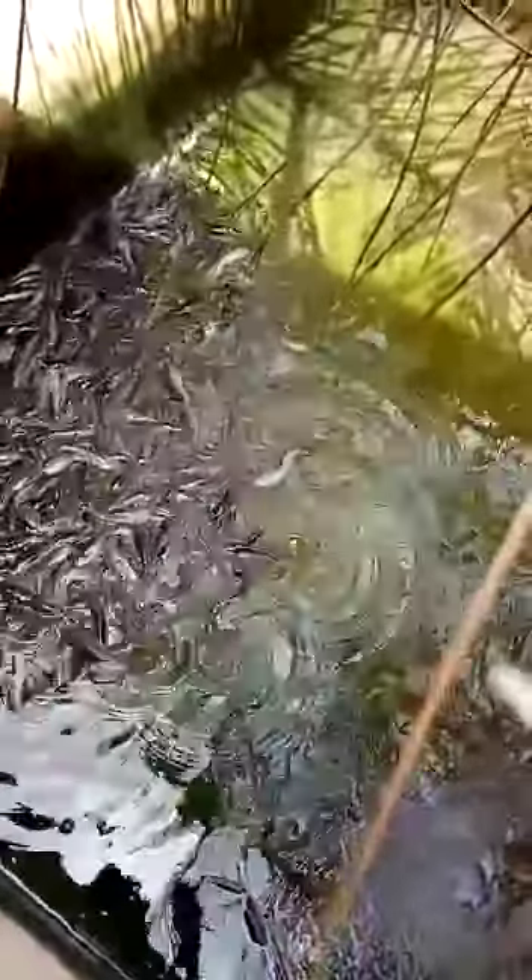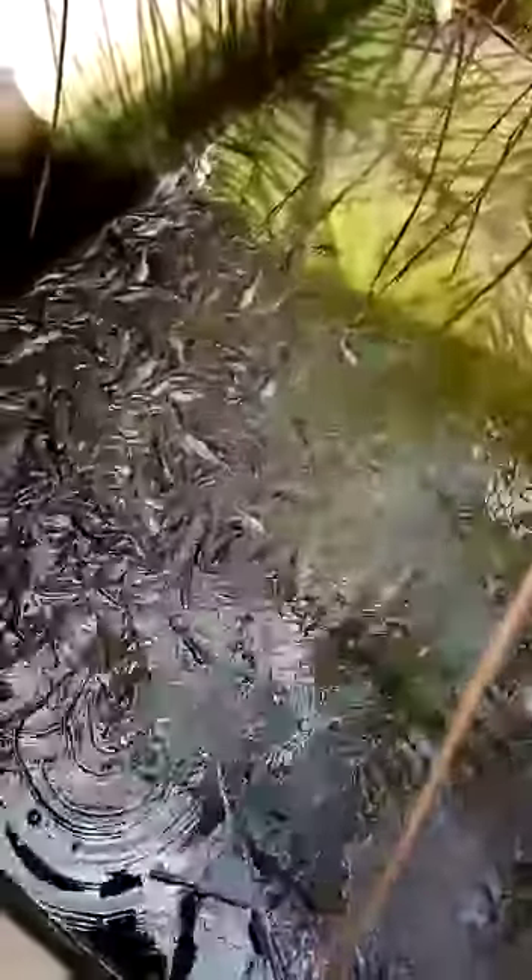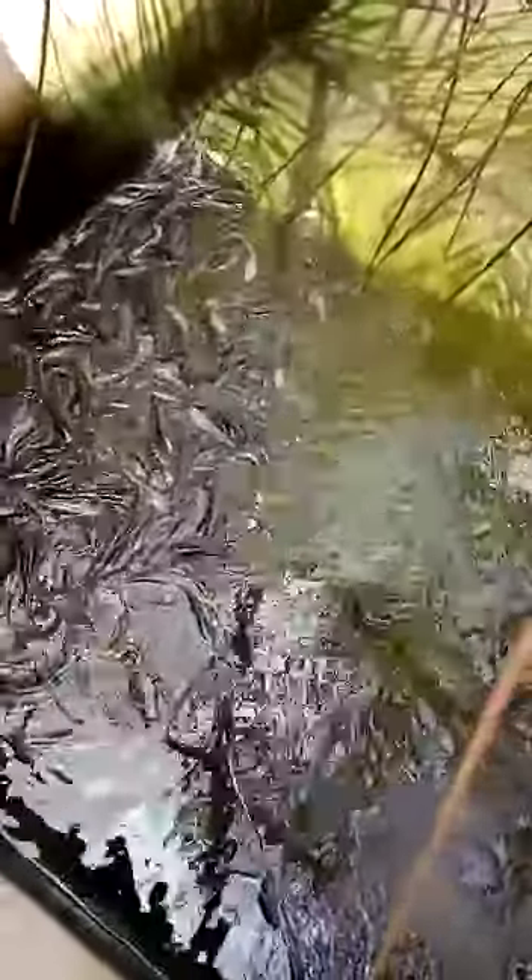The water has to be changed every two to three days because if it is not clean, they will be dirty and they will die. As you can see, we just drain the water. This is a mild fish pond. We just drain the water out to clean the pond.